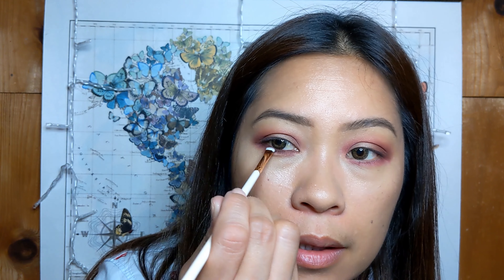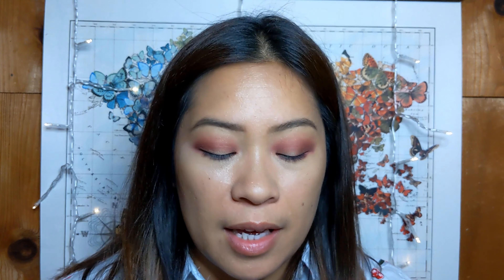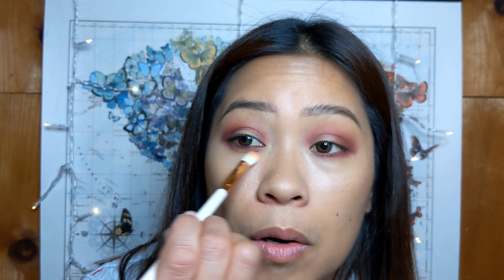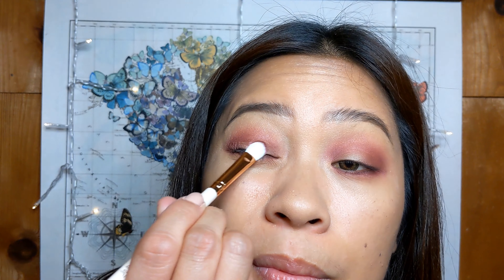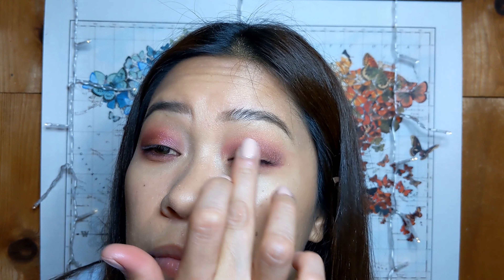E20 brush — same thing under my eye, but I'm just going to stop right at the corner. Actually, let's go all the way and do a smoky look! That's the one thing with makeup — you have a plan in mind when you start and then it changes halfway through. I always say I'm going to go simple and then I end up using funky colors and glitter. Using this same brush to go underneath and soften up the edges at the bottom.